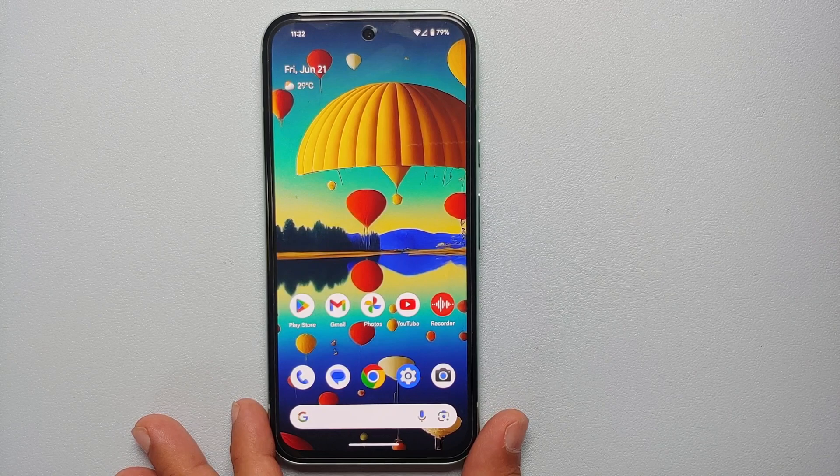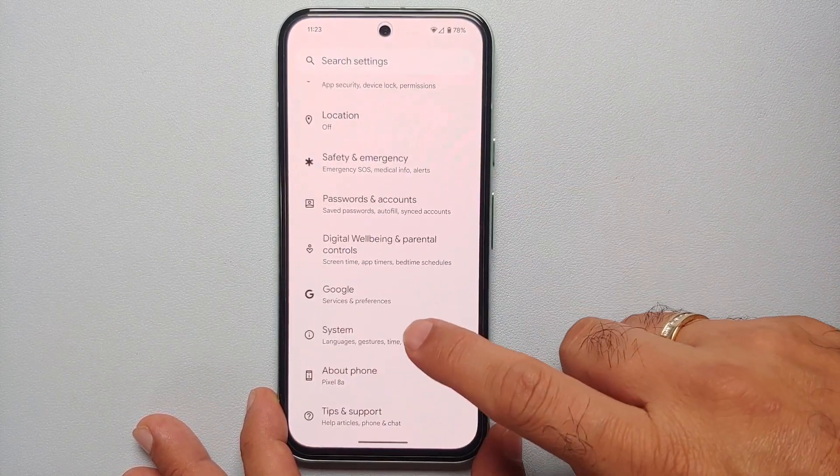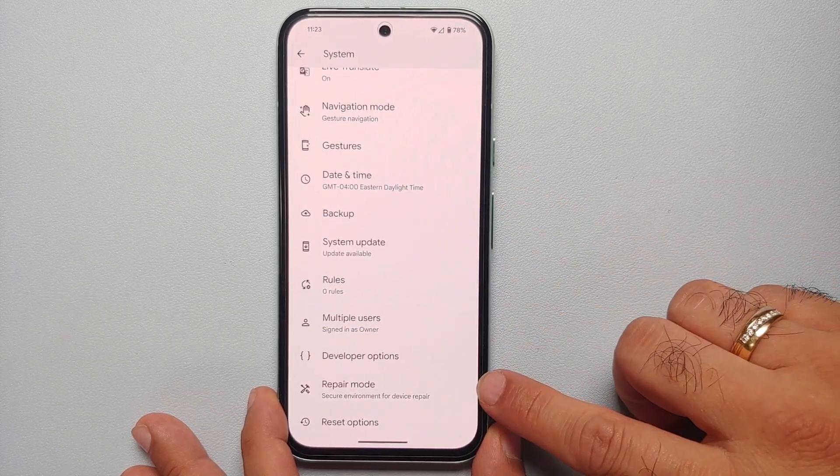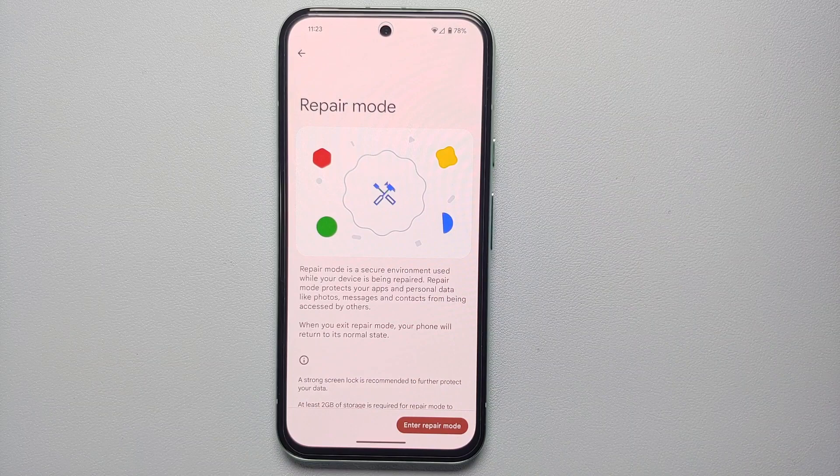We're going to go into Settings, then go into System, scroll down and you will see the option for Repair Mode. Now if you do not see the option for Repair Mode, make sure you are running the latest security patch update on your Google Pixel 8a.